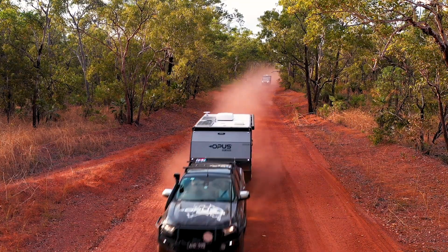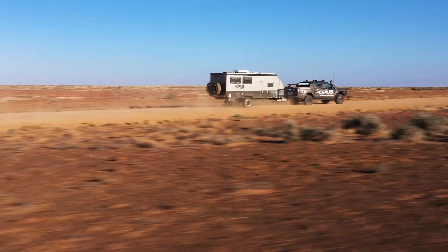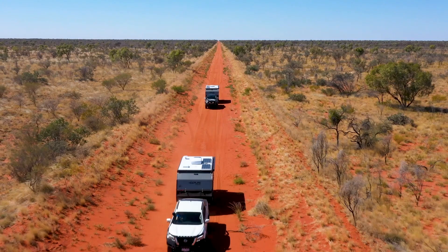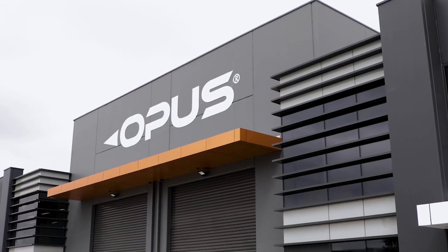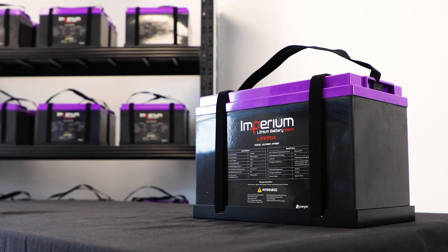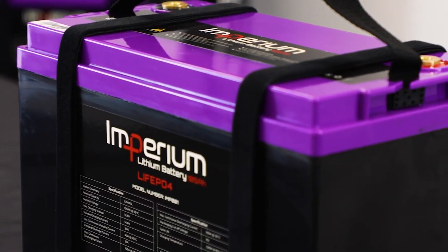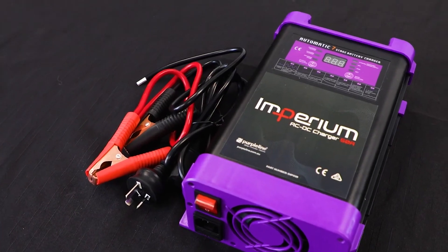In this video I'll show you how to calibrate your smart shunt for accurate battery monitoring. A smart shunt is a device that measures the current flowing into or out of your battery and provides useful information such as state of charge, voltage, current, and power, and is standard on all new Opus models.